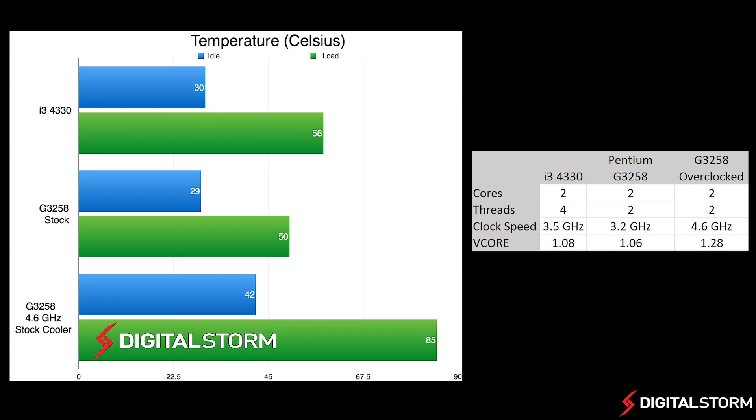In our temperature test, we let the computer run the Linx stress test for about 30 minutes in order to get our load temperatures. For the overclocked and stock results, we used the stock heatsink to help give us a neutral starting point. At stock, the Pentium chip ran about 8 degrees cooler than the i3-4330 under load, but when overclocked, ran about 27 degrees hotter than the i3-4330.